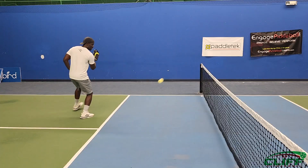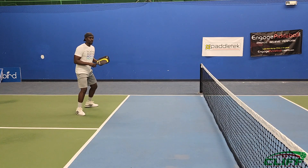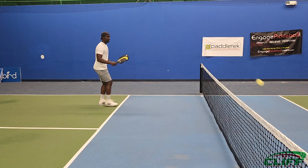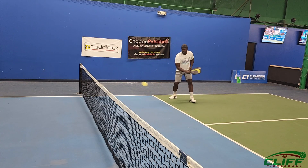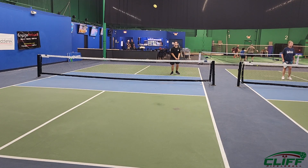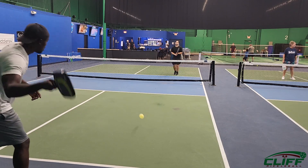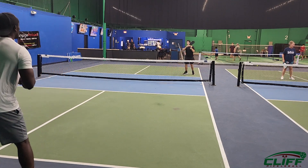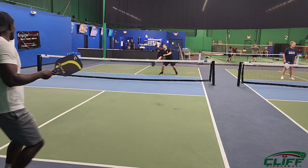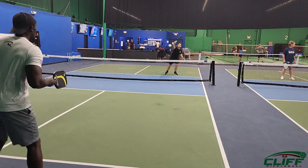My short game at the net with this paddle is so easy — I don't have to think about it. With my backhand and my forehand, every time that ball is gonna go over the net and touch the kitchen. At the baseline doing my third drop shot, same thing — the control this paddle gives me is unbelievable. I can feel the ball and place it in the kitchen almost every time.